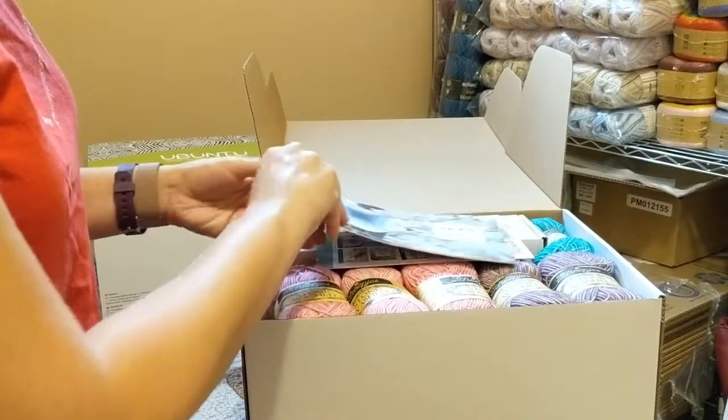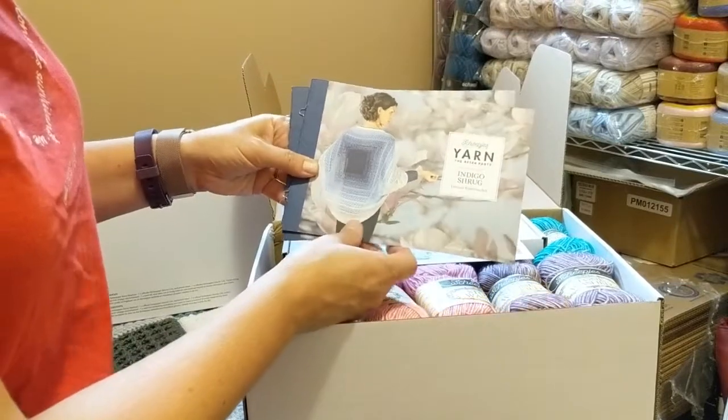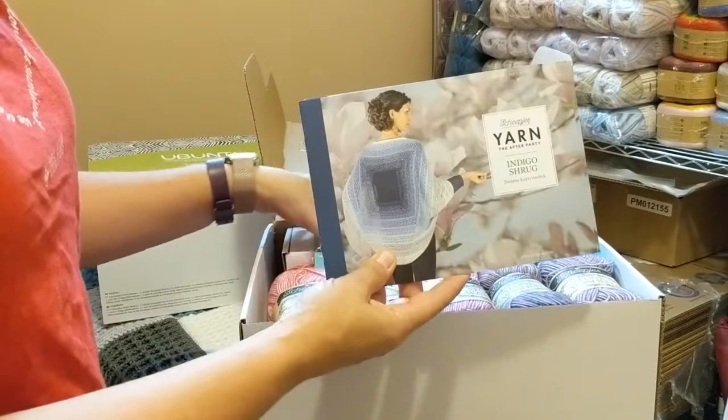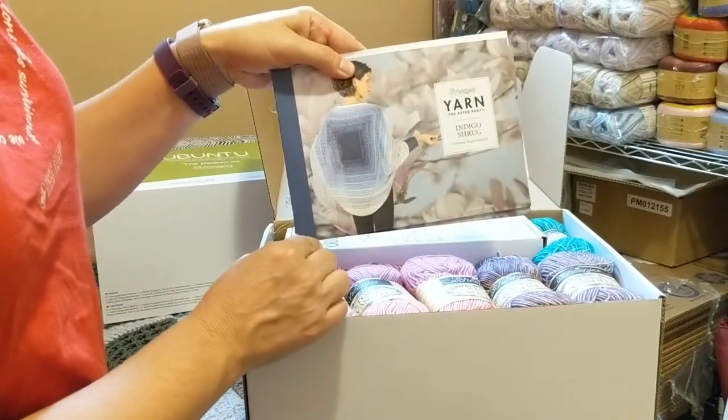Looks like there's some fun bonuses in here that I was not expecting. There is a pattern for the Indigo Shrug, which I'm actually going to be making shortly in this very color, the Blueberry Bam Bam. So I'm really excited to see that.